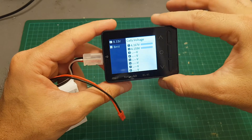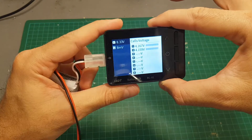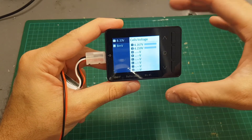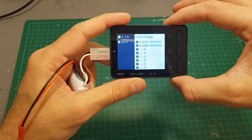Another nice feature I think should be implemented in their next product is the ability to discharge the battery. Maybe this device would need to be a little bit bigger to implement a fan, but having the ability to discharge a LiPo battery could have been great.